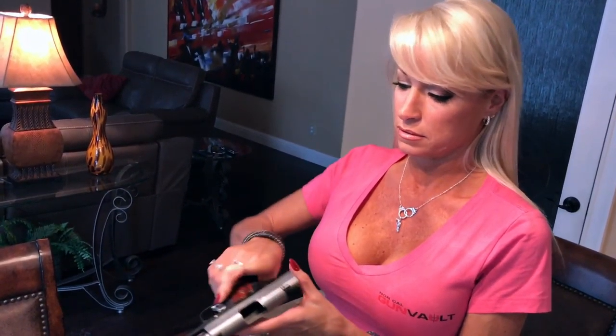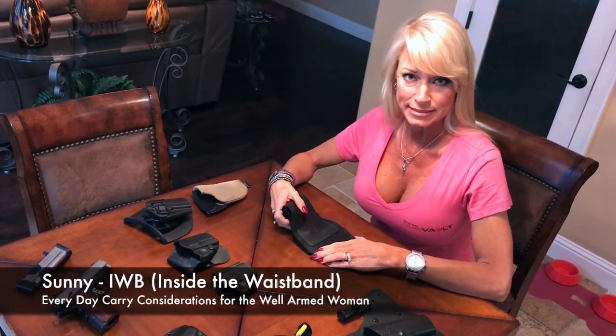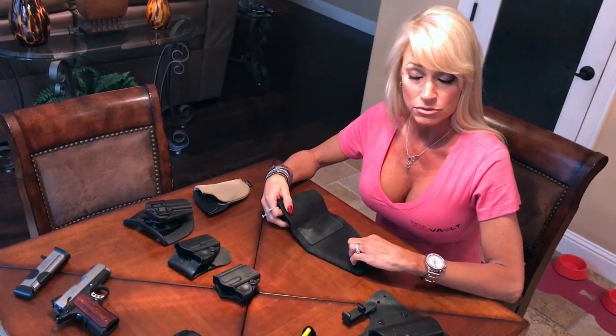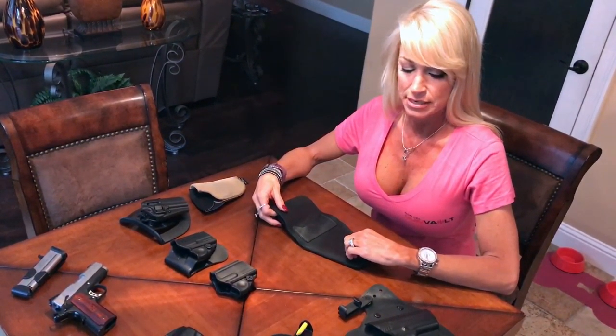I'm going to be using the Springfield EMP nine millimeter, and just to show you it's empty - the magazine's gone. Welcome to Sons Guns N' Buns. Today we're going to go over the different types of holsters you can get, all out there on the market right now, and the pros and cons to these.